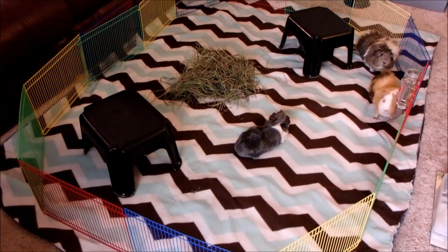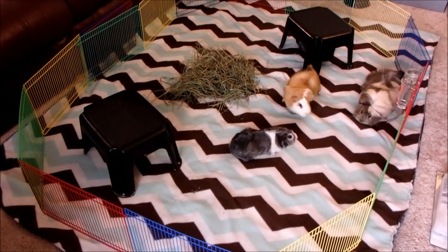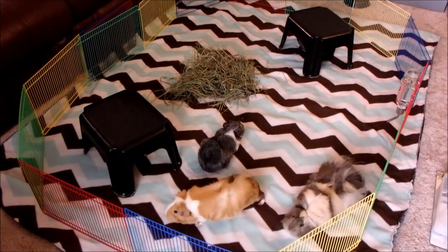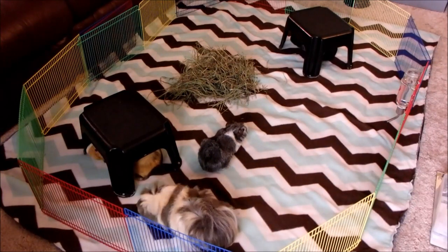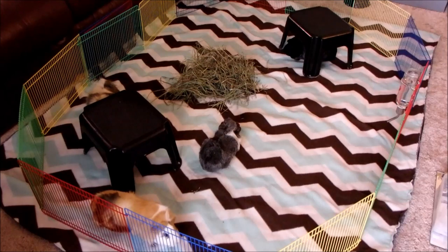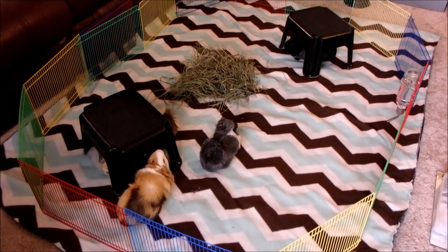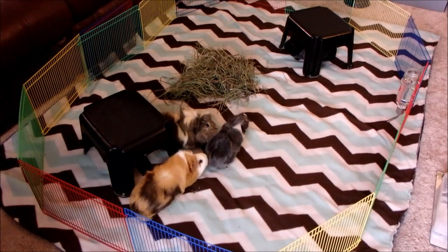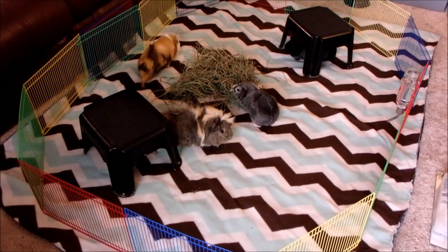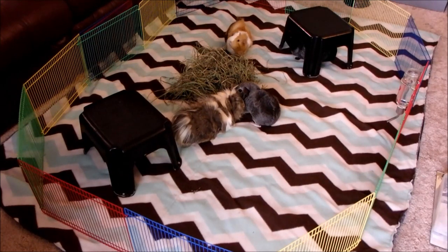Speaking of fights, be ready at the sidelines with a towel. You should never pick up or touch fighting guinea pigs with your bare hands because they could bite you in all of the confusion. If they do fight, throw a towel on top of the pigs and lift one of them out. I like to put a pile of hay in the middle of the area as a distraction so they have something else to do besides chase each other around. I also provide a water bottle, although they usually don't use it because introductions can be pretty stressful. Only use hideys or beds if they have multiple entrances so that they can't trap each other inside and fight. I like to use these little black plastic step stools — they work great because no one gets trapped underneath and they're open on all sides.